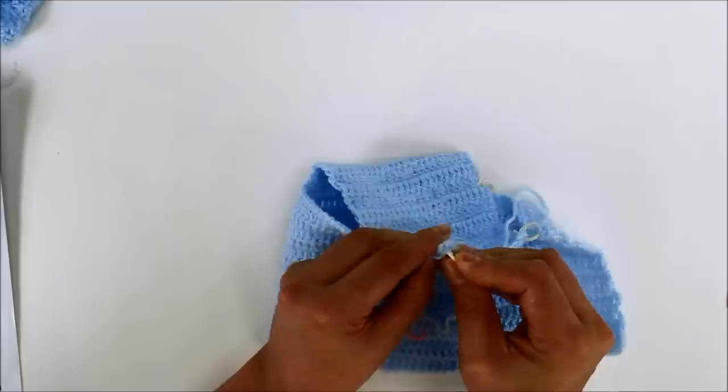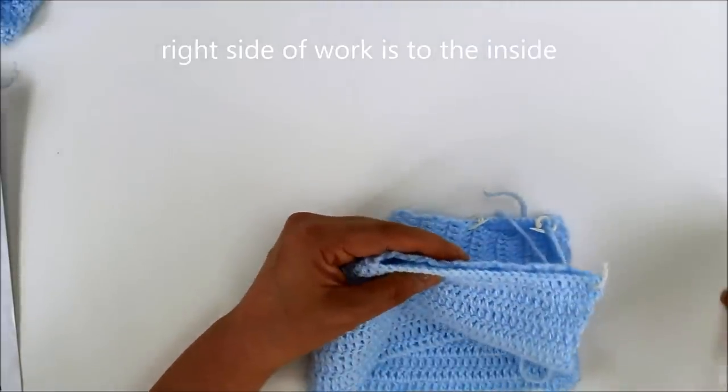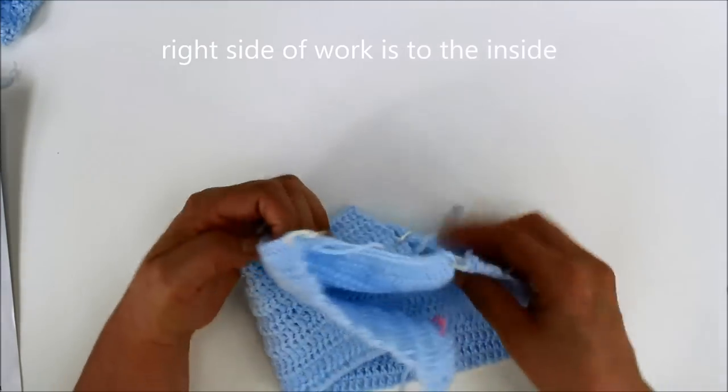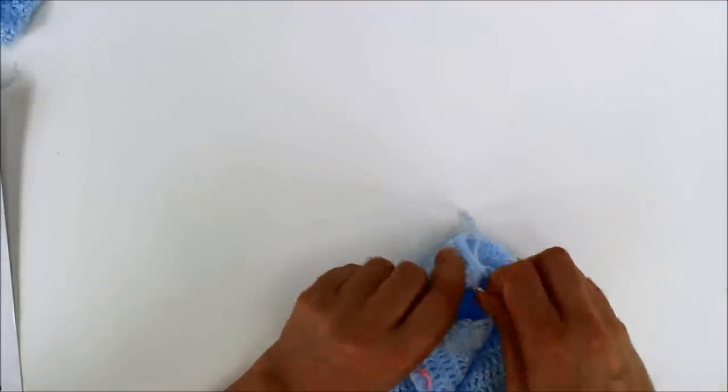So here you would just, whichever way you want to do it, just hold them off like this. And then you would sew them together. So then when you finish it's going to look like this. I'm going to just take off one side for now so that I could sew it easier. This is the side I'm going to begin with.